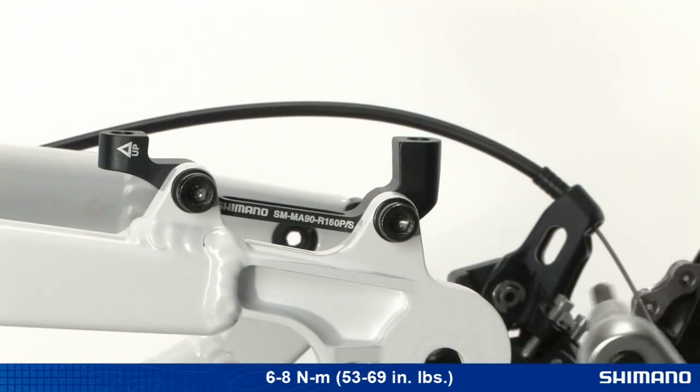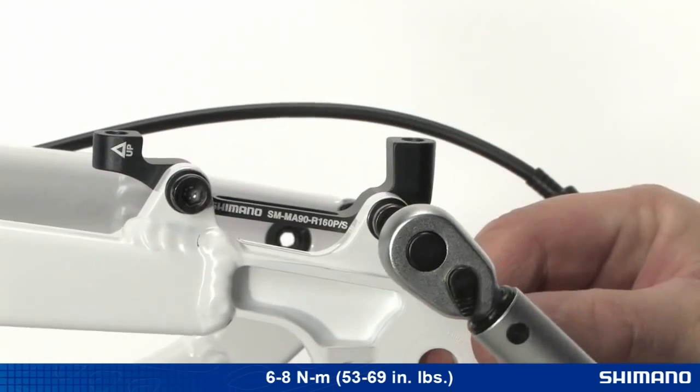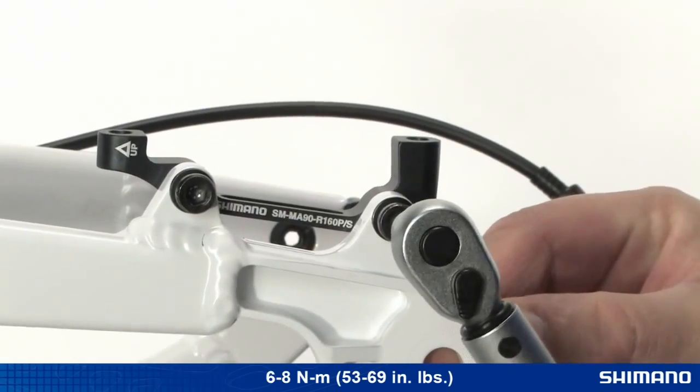Tighten the fixing bolts to the torque specification of 6 to 8 Newton meters, or 53 to 69 inch pounds.